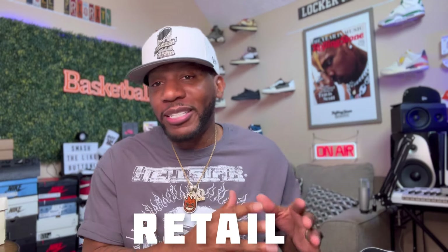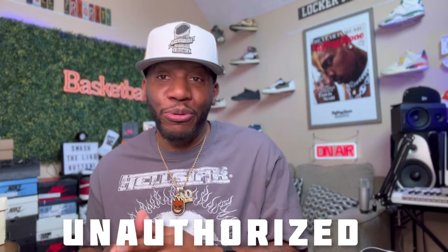I had to start y'all off with something hot, fresh, right off the rip. Now, the pair we're going to be taking a look at today is an unauthorized pair. For those of y'all that are new to my channel, I do retail reviews and I do unauthorized reviews here on my channel. And today's unauthorized sneaker is going to be brought to us by one of my favorite plugs — Luna Lee.